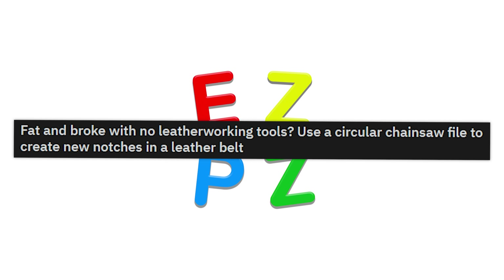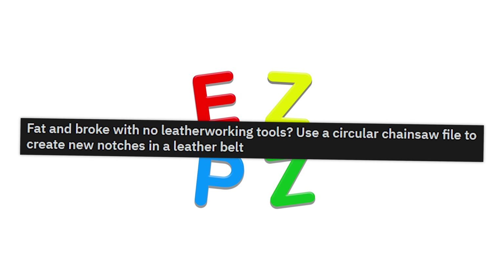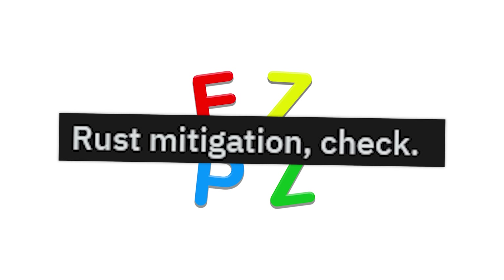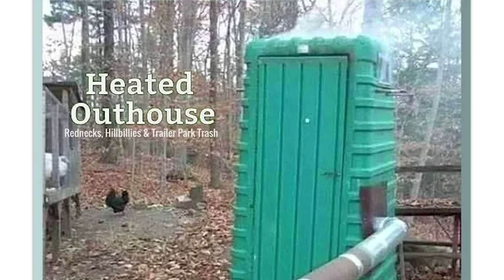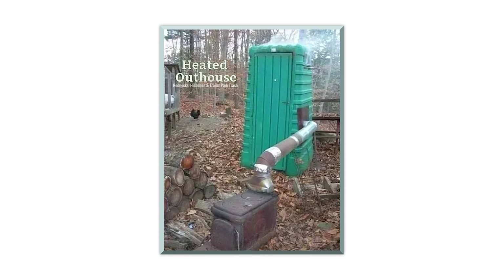Fat and broke with no leatherworking tools? Use a circular chainsaw file to create new notches in a leather belt — or just a knife or a screwdriver. That's all it takes. Rust migration check. Yeah, I don't think it's going anywhere. Heated outhouse — I feel like you're going to die in there from smoke inhalation, but I'm going to try it.